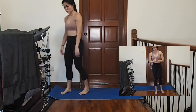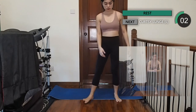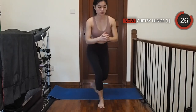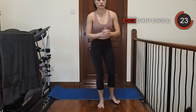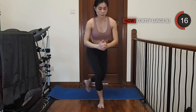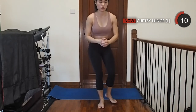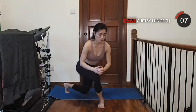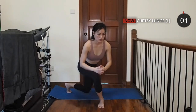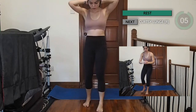Moving on to your curtsy lunges. Place your feet about shoulder-width apart then slowly step your left leg diagonally backwards and push through your right quads to step back again. Try to get your quads about parallel to the floor. Moving on to your right side, remember to push through your left quads and glutes and sit low.